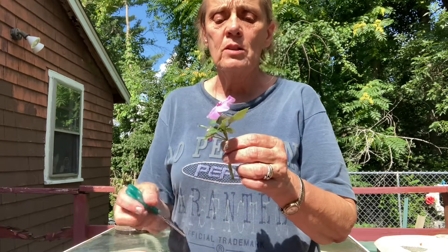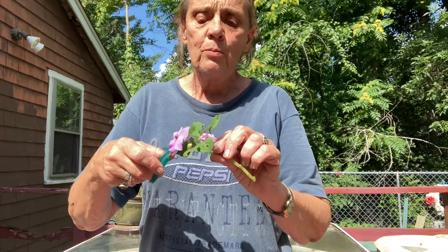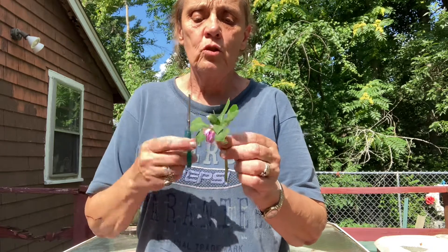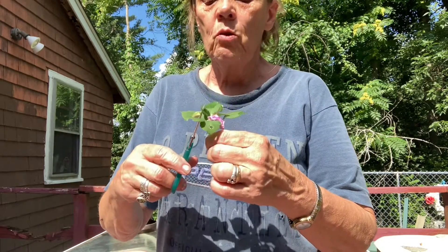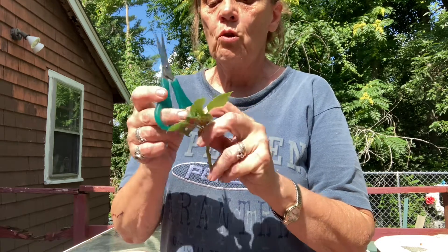Now, this is something that always bothers the students: take off the flowers. You don't want the plant putting its energy into growing seeds, even from these small ones. You want the plant to be putting its energy into growing roots.